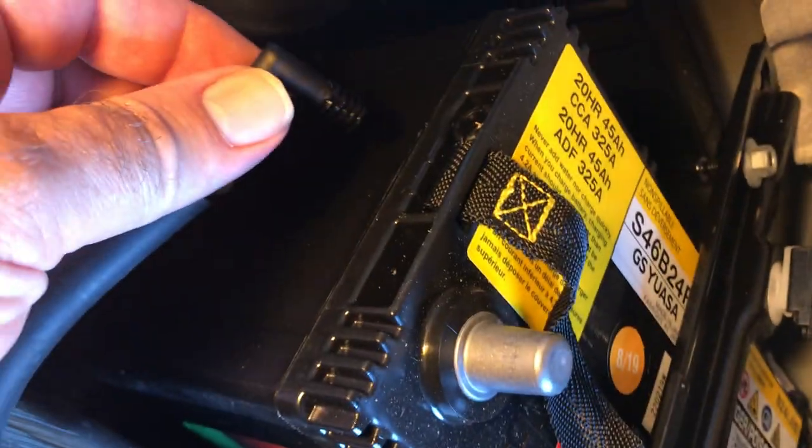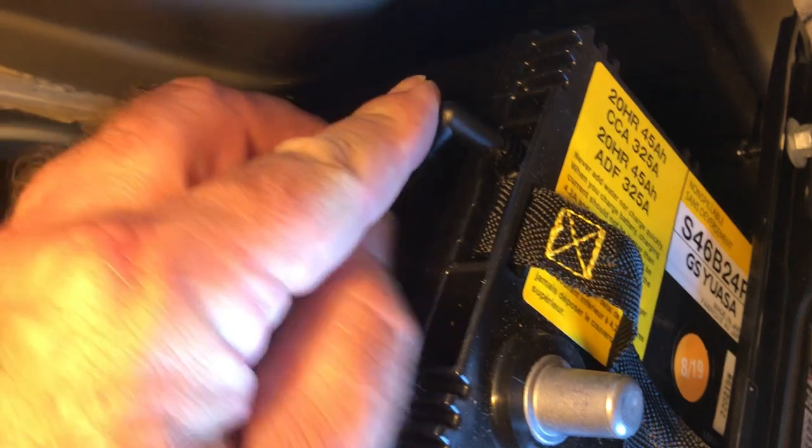Finger tight in case you've got to move the battery around. The sensor looks good. You want to make sure this little excess acid hose is plugged in the side here — plug it in until it clicks.